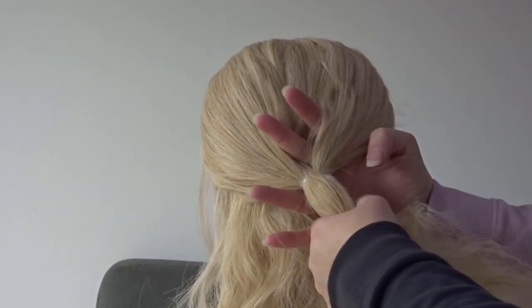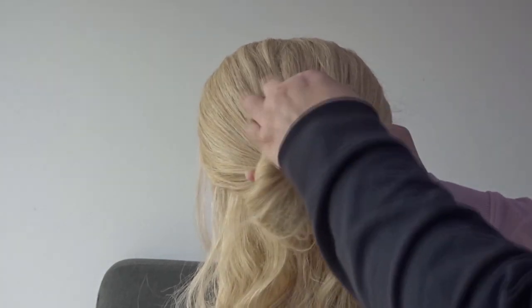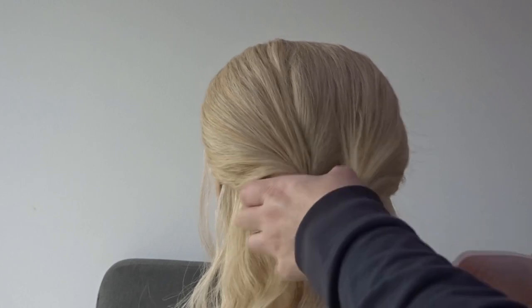Next, make a hole behind the elastic band with a couple of fingers and pass the ponytail up to your fingers and pull it through so you're creating a twist.